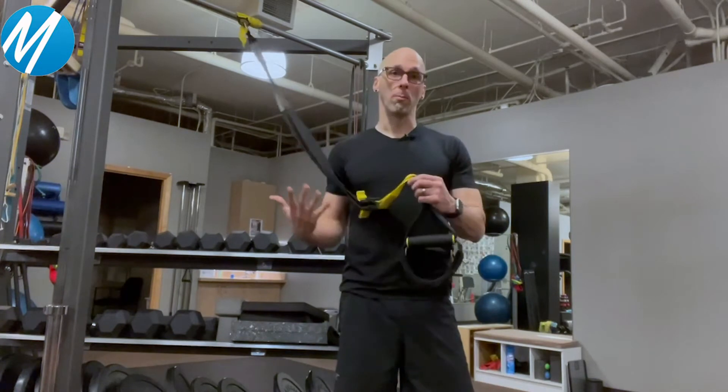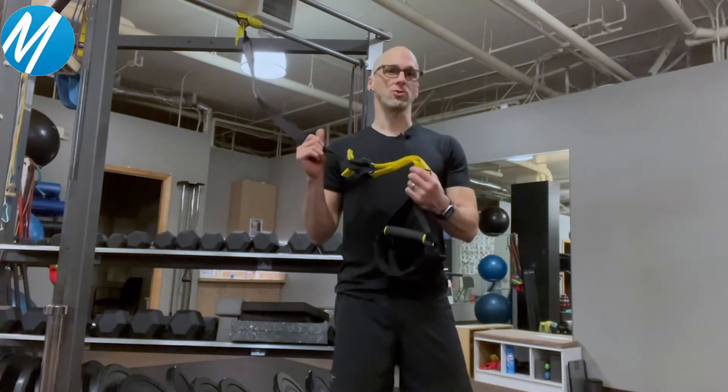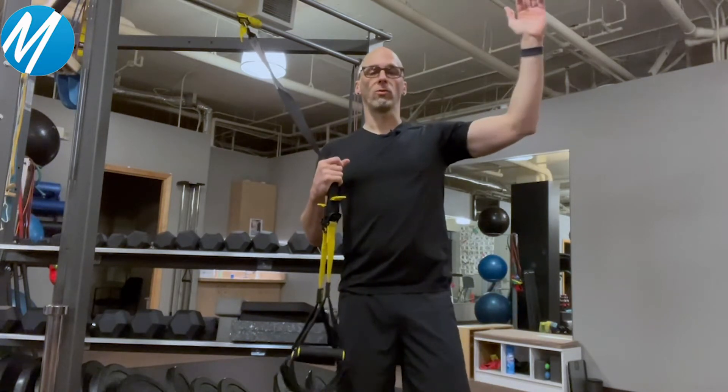What it is: you're using your own body weight and some arguably very low-tech straps and either a carabiner or something to attach the straps to a point on a wall or over a door. Or you can use gravity, your body weight, and leverage to get a whole body workout.